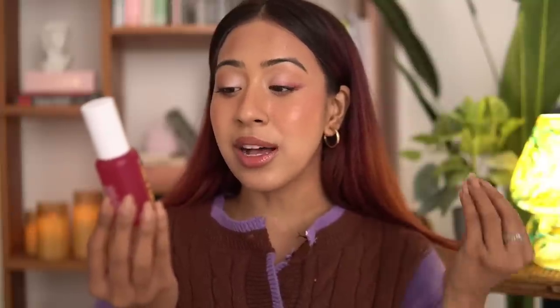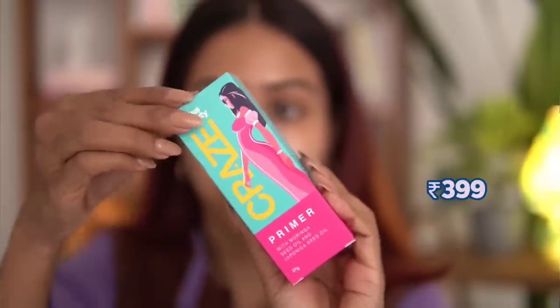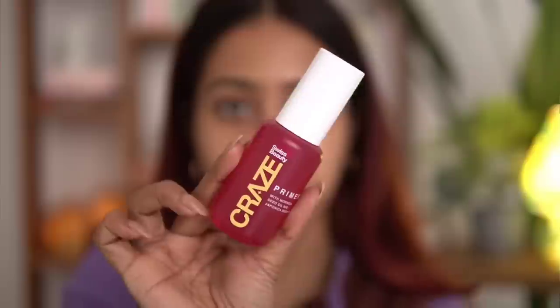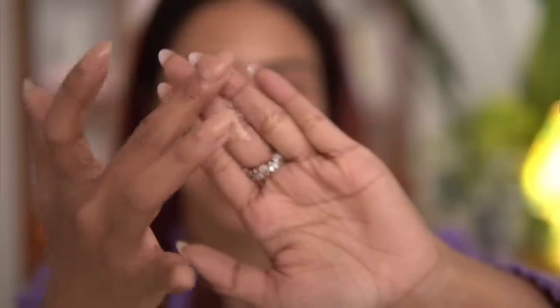Coming to the performance of this primer — it's infused with moringa seed oil and japonica seed oil, so it has good ingredients. I got this primer for 399 rupees, but Purple always has good sales so I got it at about 20% off. When I first saw this primer I thought it was going to be very gel-like and sticky, but when I used it I noticed that yes, the texture is very gel-like but it also has a silicone aspect where it blurs out your skin and provides a little bit of hydration.